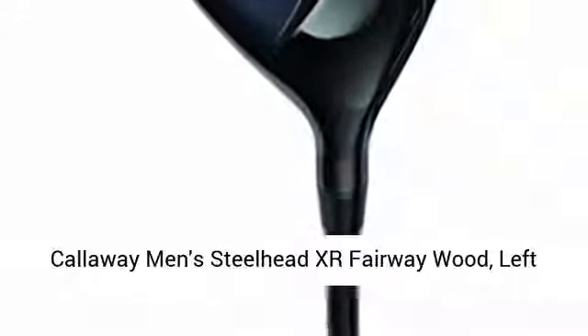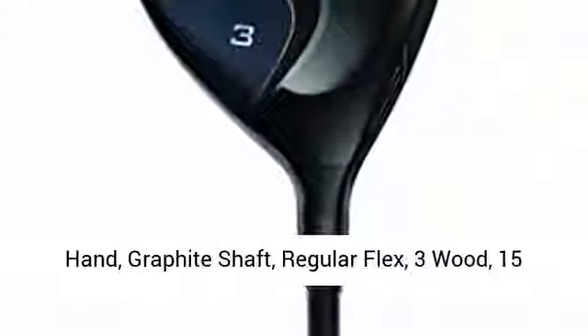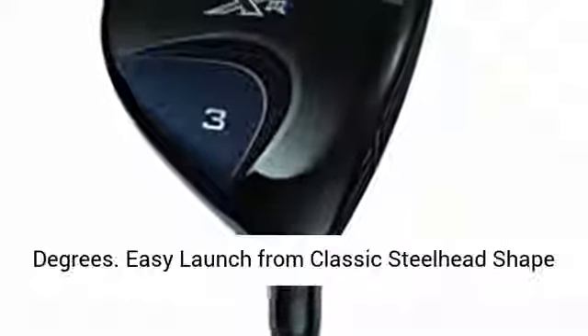Callaway Men's Steelhead XR Fairway Wood, Left Hand, Graphite Shaft, Regular Flex, 3 Wood, 15 Degrees.